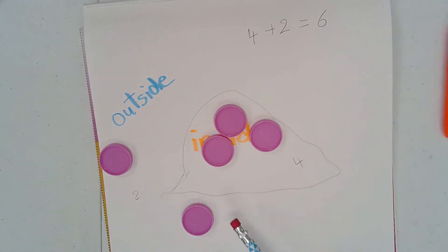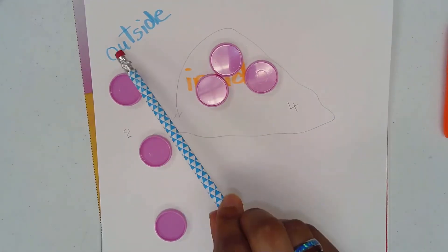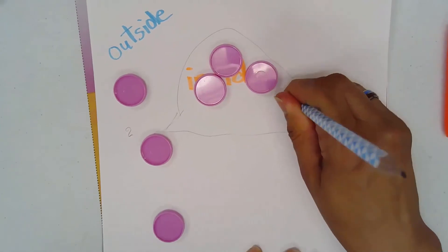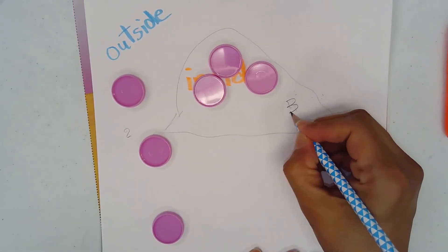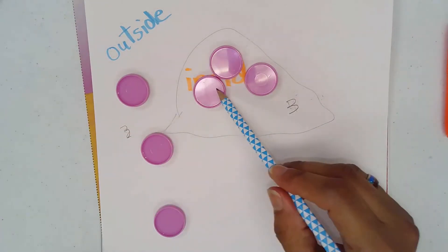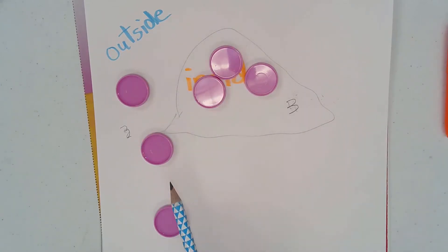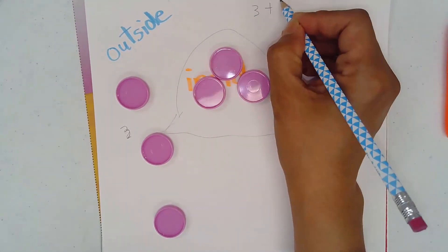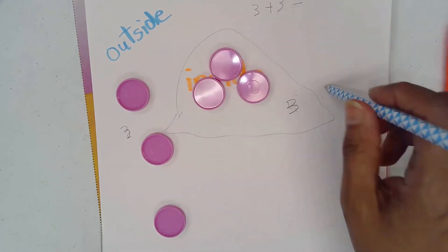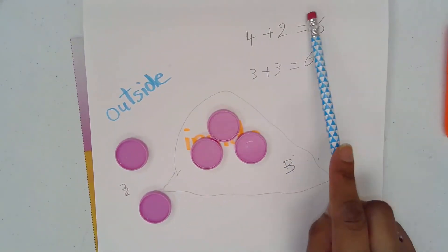Let's try something different. I have three landed outside — one, two, three — and how many inside my cave? One, two, three. So let's change the numbers and write three and three. I have three outside and three inside. Can we count them all? One part of three, one part three. Three plus three — and the total? One, two, three, four, five, six. So the total is six.